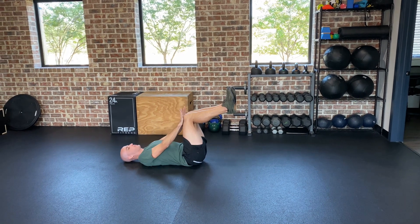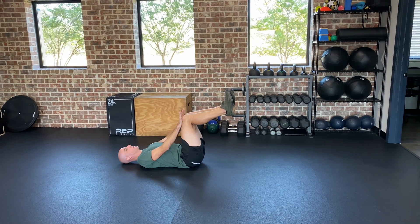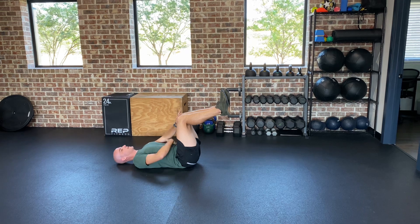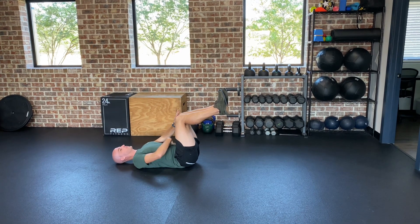You're going to put your arms straight and press your knees into your hands. So you're going to press and you should feel tightening right through your core, right through your abs.